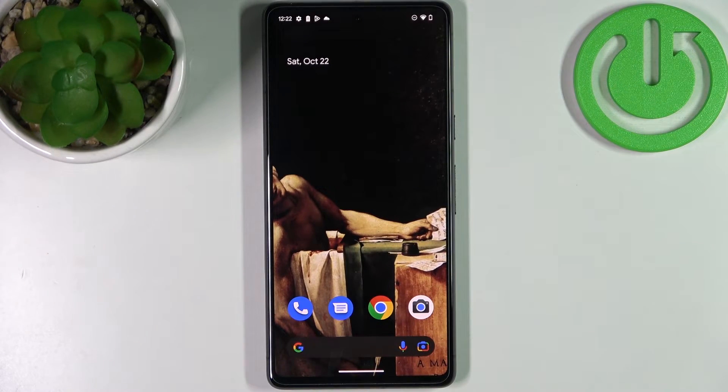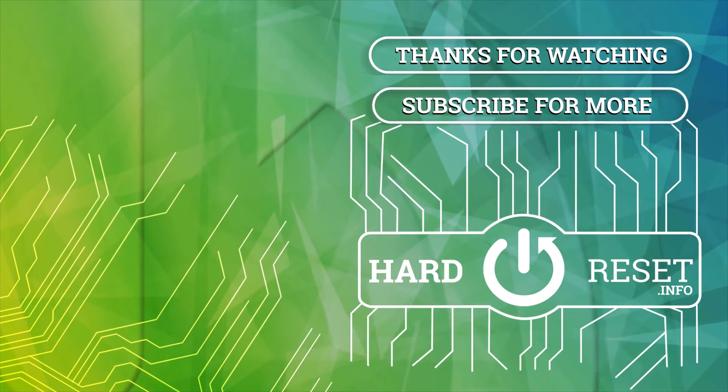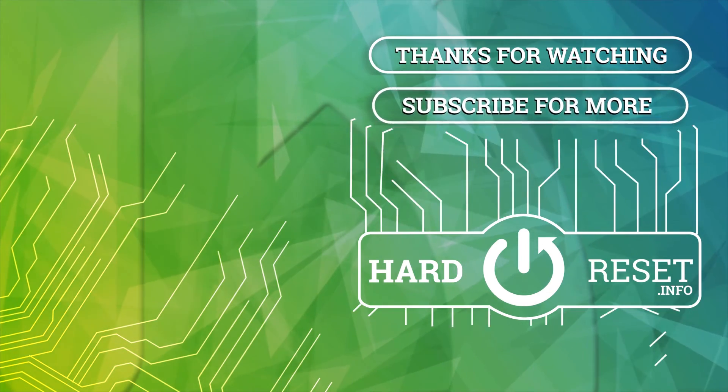And that's it. Thanks for watching. If you find the tutorial useful don't forget to hit that like button and subscribe to our channel. I'll see you in the next one.